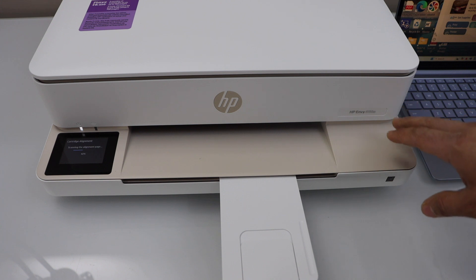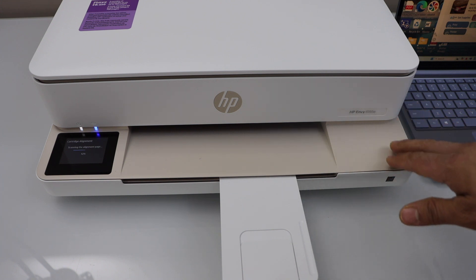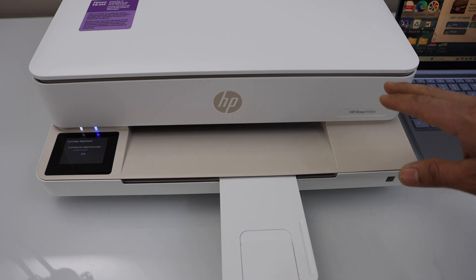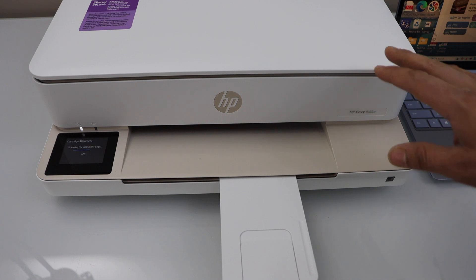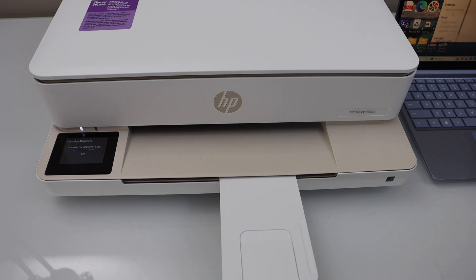You can also use the inbuilt Wi-Fi, which is Wi-Fi Direct on the printer. If you don't have a USB cable or a home Wi-Fi network, then you can use the inbuilt Wi-Fi. We will wait for the alignment page to finish, and then we will do the wireless or Wi-Fi setting of the printer.